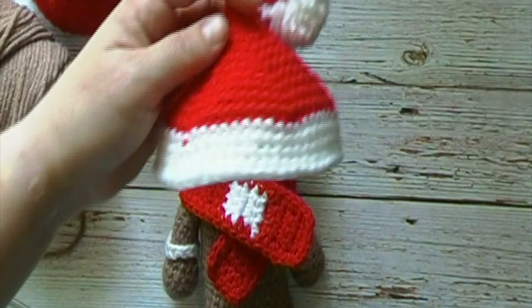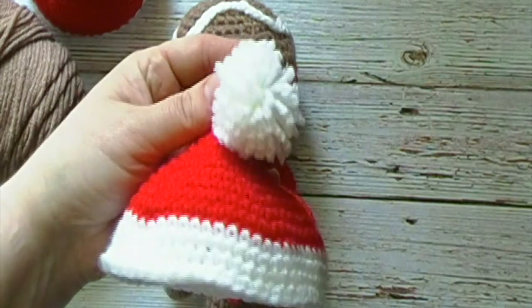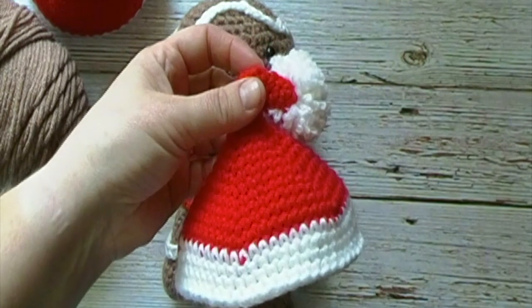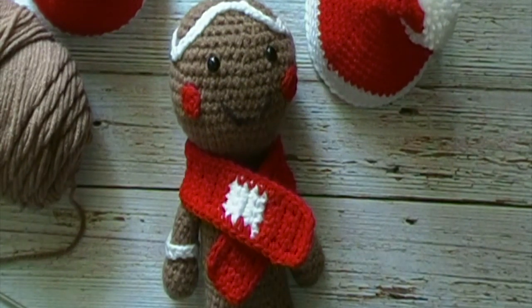If you would prefer to make the more traditional Santa hat, there will be a link in the description box below to my video tutorial as well as a link to my free written pattern. A list of supplies needed as well as a link to the free written pattern will also be in the description box below.